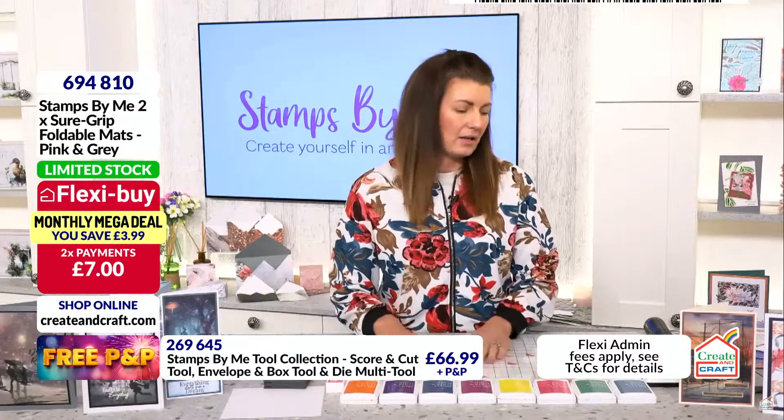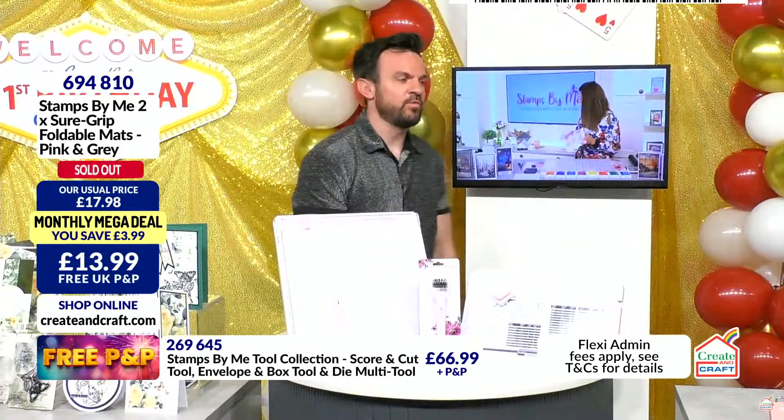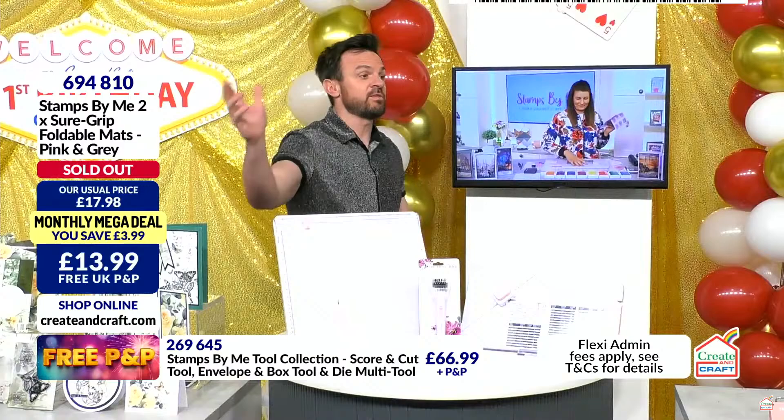That is now limited stock, Tony — it wasn't before but it is now. Item 694810. Both of them have now sold out — so thank you for heeding the advice and checking out your baskets. Check out as many times as you want, free P&P.